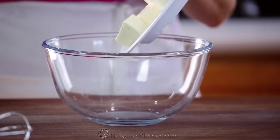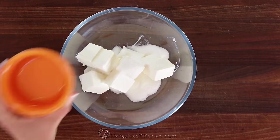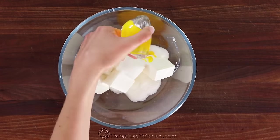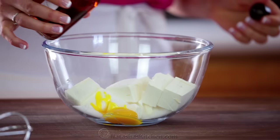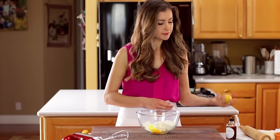We'll start by making the filling. In a large mixing bowl, combine 8 ounces of softened cream cheese with 1¼ cup sugar, 1 egg yolk, ½ teaspoon of vanilla extract, and 1 teaspoon of fresh lemon zest.